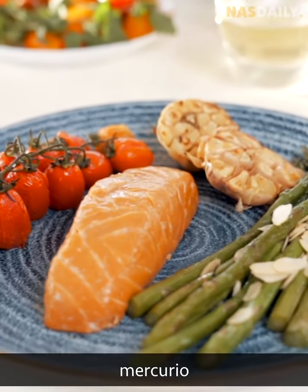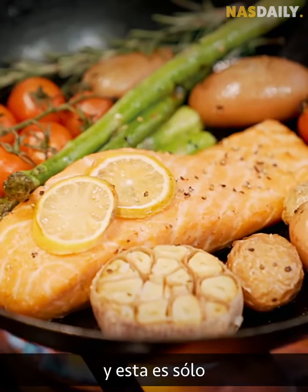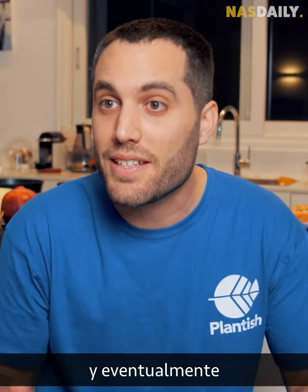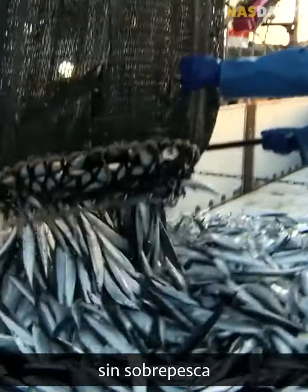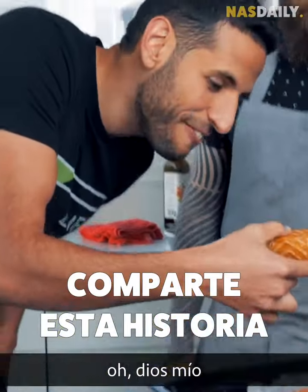It has zero cholesterol and lots of omega, but no mercury, no microplastics, and no antibiotics. When this works, they'll be the largest fishermen in the world without hurting a single fish. And this is just the first version — by the time you eat it, it will be 10 times more delicious than normal salmon, getting better and better until it surpasses conventional fish entirely. We can eat unlimited fish without harming the ocean: no bycatch, no overfishing, no microplastics, no toxins. That is exciting!